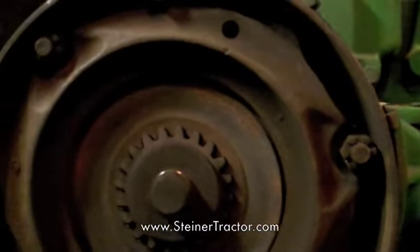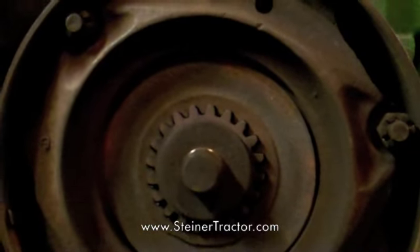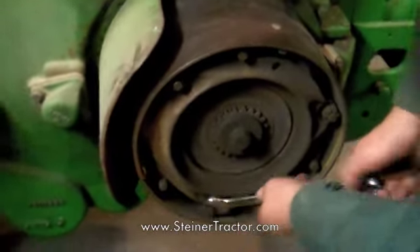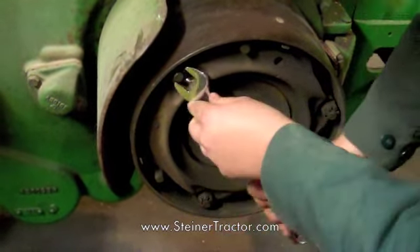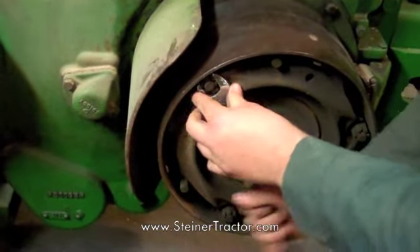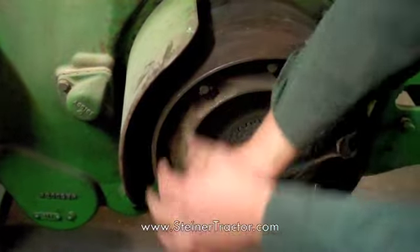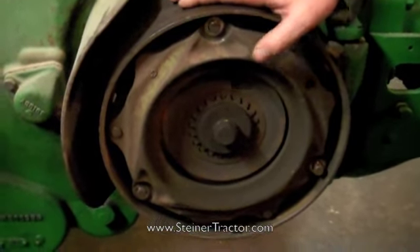After you've removed all the cotter pins on all three operating bolts, it's time to loosen up the castellated nuts and remove them from the operating bolts. Then you can start taking apart your clutch and sliding disks. If you're old-fashioned you can use a wrench, but for the sake of time it might be wise to use a thin 7/8 socket and a ratchet wrench.